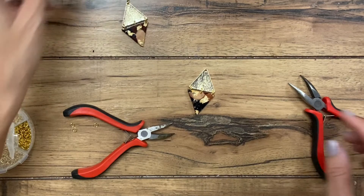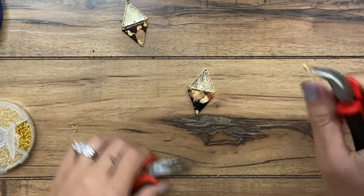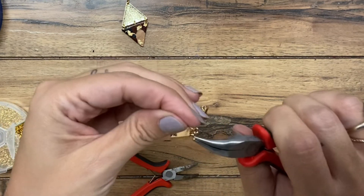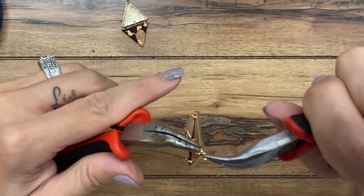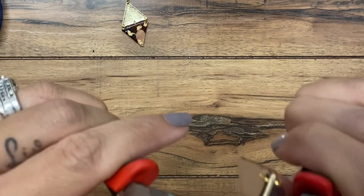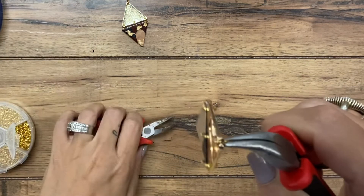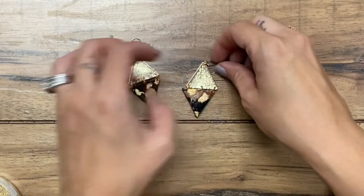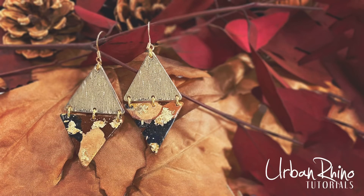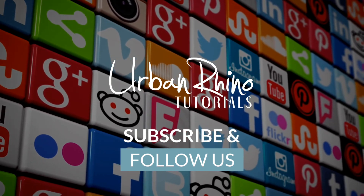So cute — let me do this one real quick. As usual, I'll include links in the description below where you can purchase these supplies. If you enjoyed this video, please give it a thumbs up and subscribe to our channel. And that is it for this tutorial. If you have any questions, please leave a comment below. Thanks for watching, guys.